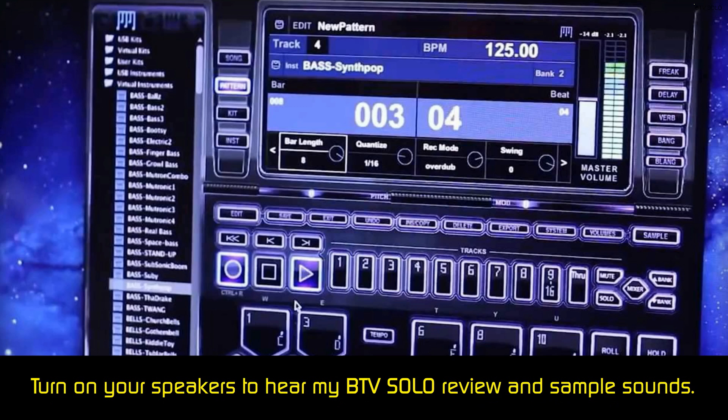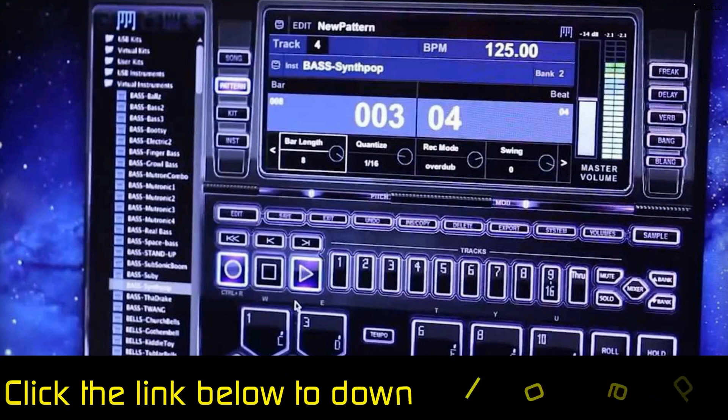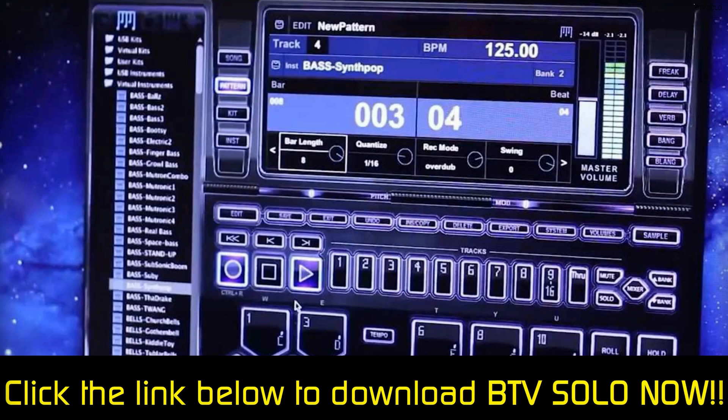The BTV software comes with how-to tutorials to help you understand the program and its interface. The company has also posted several videos to YouTube as well. There is a members section of the website where you can browse forums and get help from professionals. You can also call or email BTV representatives.